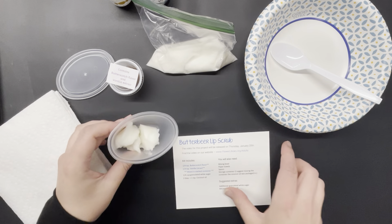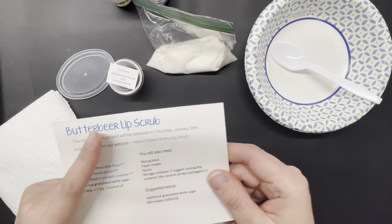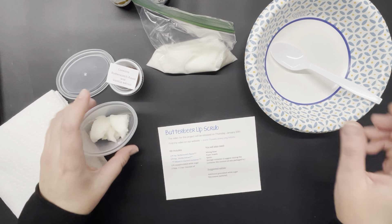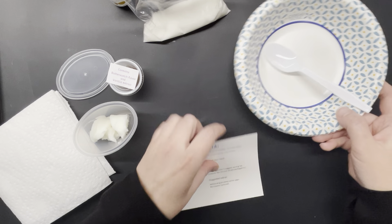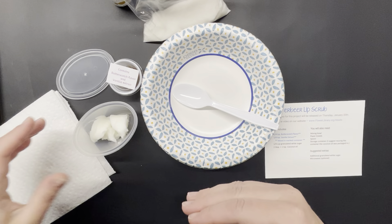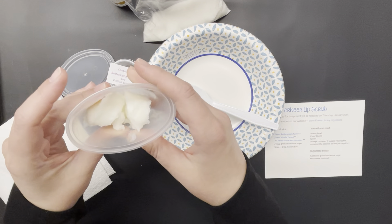While this says it's a lip scrub, it could easily be used on your hands, elbows, knees, and feet as well. It just has a really great scent, so I like using things that smell good near my nose — on my lips it's perfect because it's really appealing.